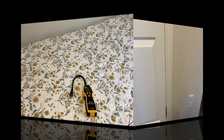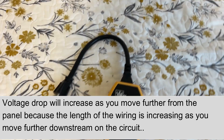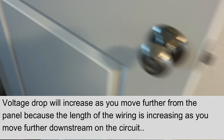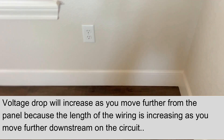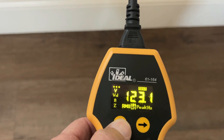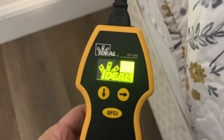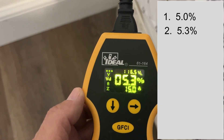Now let's go to method two. If you're lucky enough to have an Ideal SureTest circuit analyzer, it's even simpler. We're going to do the same circuit. Here's the one we've already identified as the first one in the chain — voltage drop reads 5%. Here's the one identified as the second one in the chain — 5.3%.